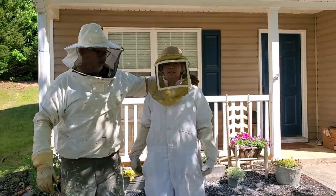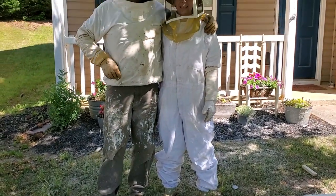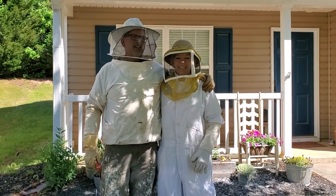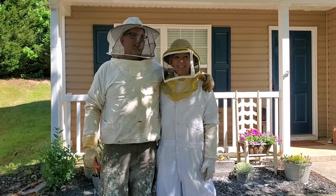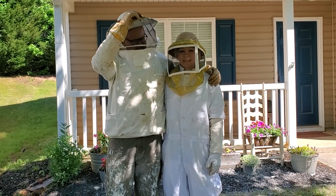So this is the bee suit. Keeps the bees out, it has pockets, it's hot — well, it's not too bad. When it's like 90 degrees outside, it's really hot. But right now it's not too bad.